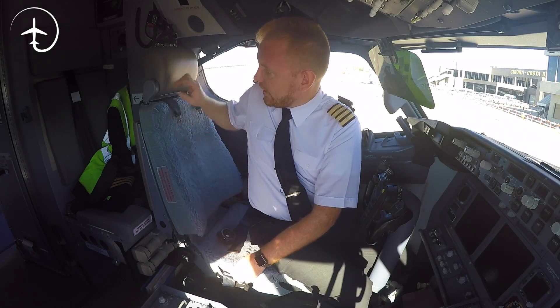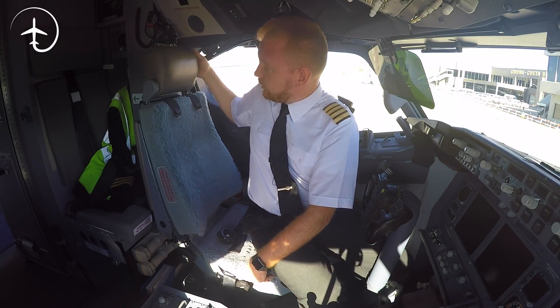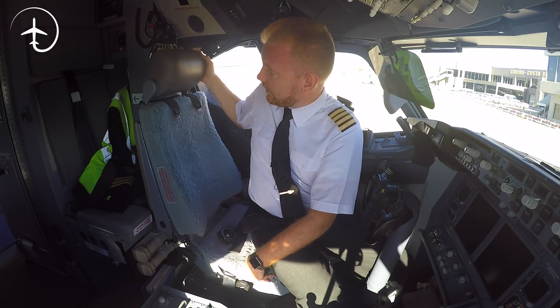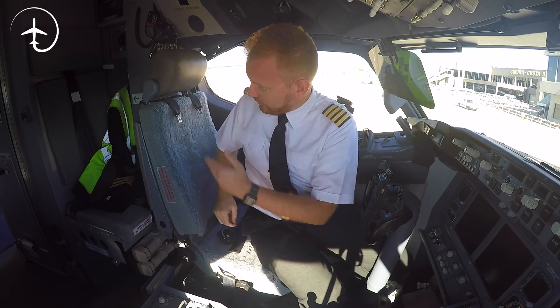So basically it's a quite comfy chair. Obviously you have your neck rest. The neck rest — you need to push from one side and then you can set it to whatever setting that you want. So that's one of the settings.